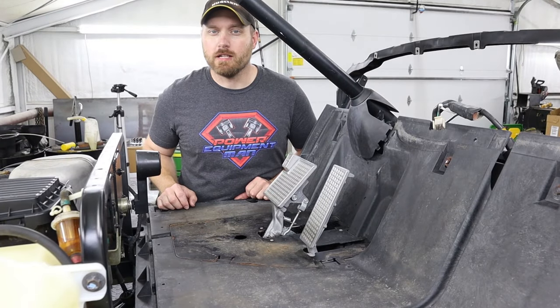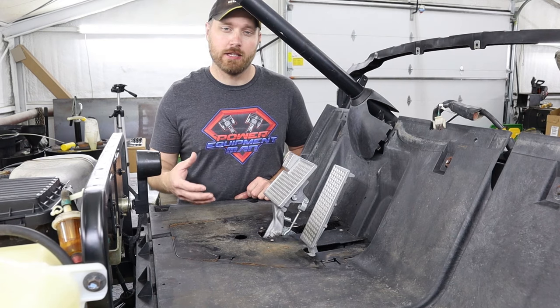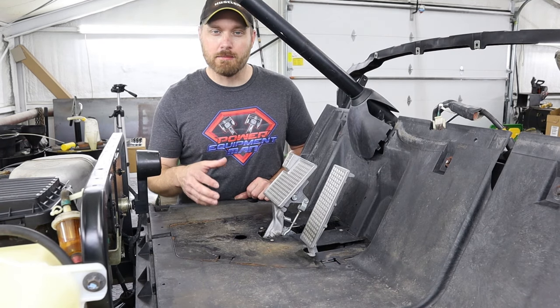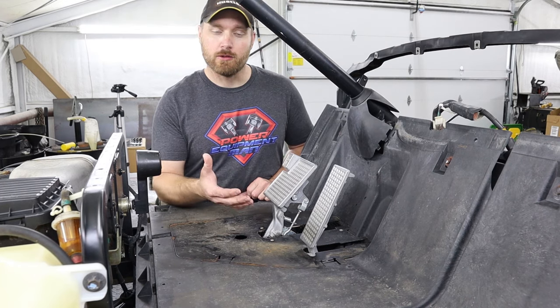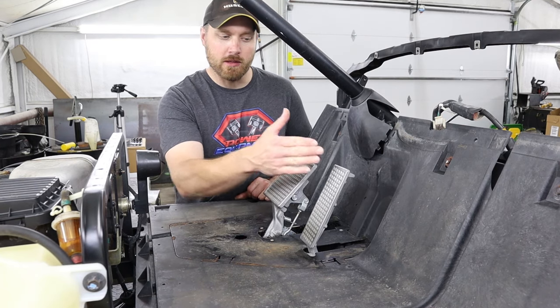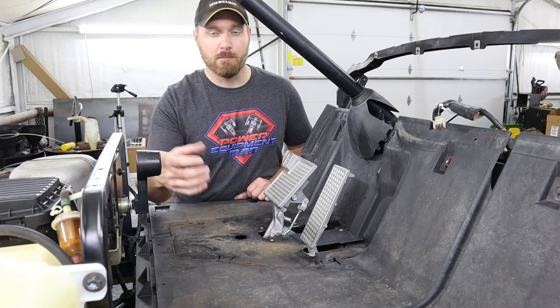Now even after you've adjusted your governor up all the way, if you really want to make sure that you're actually getting full speed out of your cart, you need to make sure that your throttle cable is adjusted properly. A lot of times that's where the issue really is if your cart is slow — the throttle cable has just stretched over time and it needs to be adjusted back to where it should be so that when the throttle is wide open, your carburetor is actually opened up all the way.